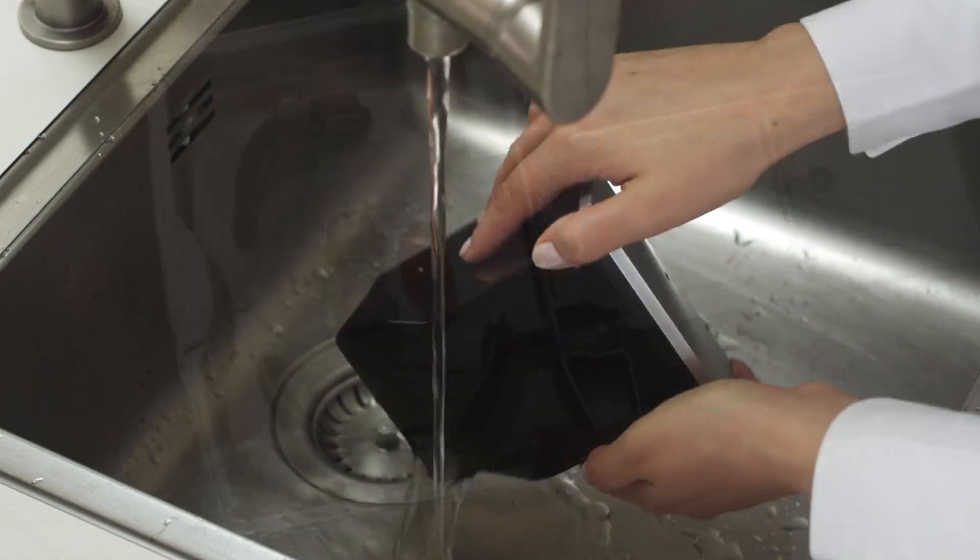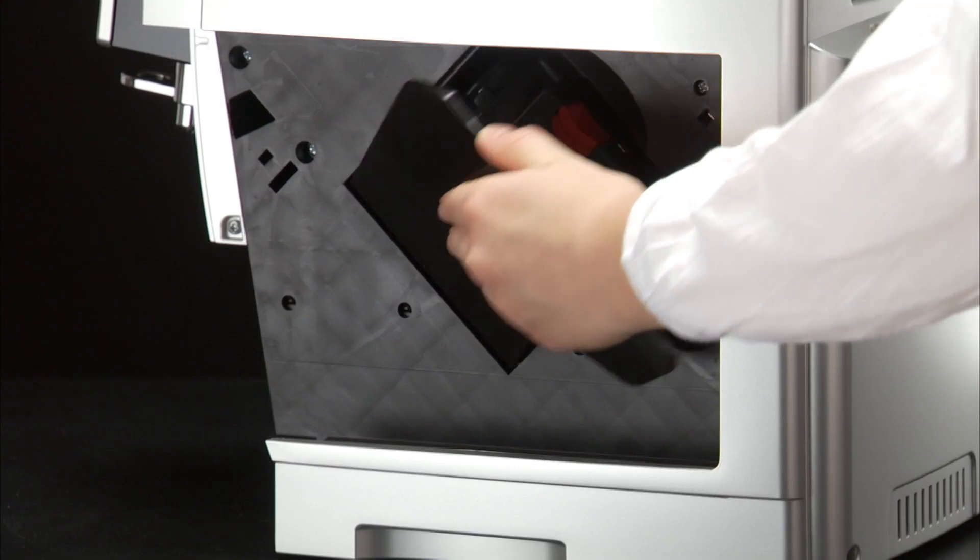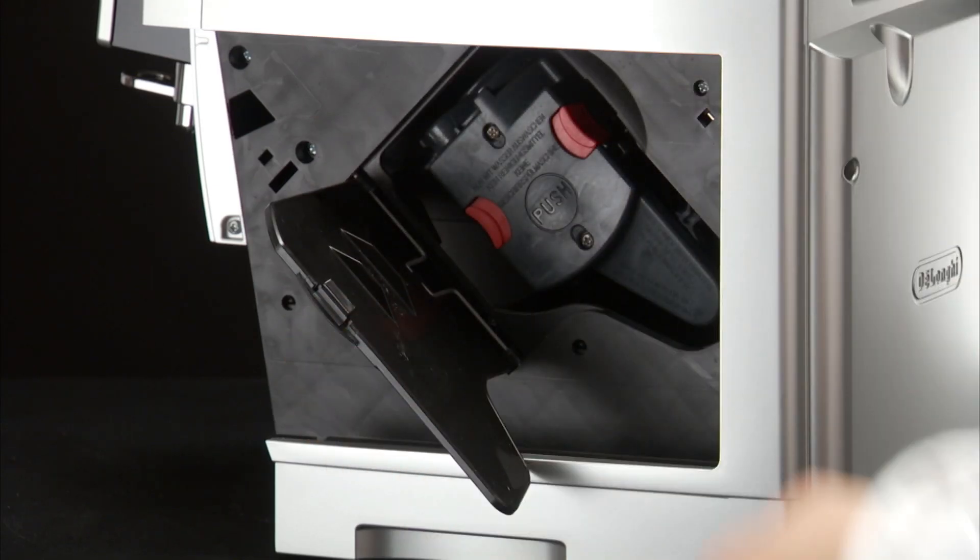With De Longhi super automatic bean to cup espresso and cappuccino machines, you need not use chemical products to clean the machine.